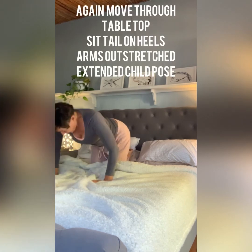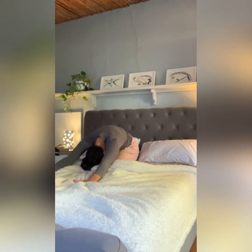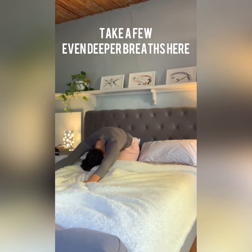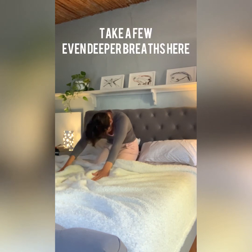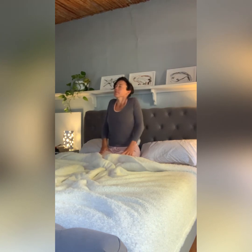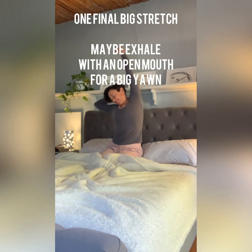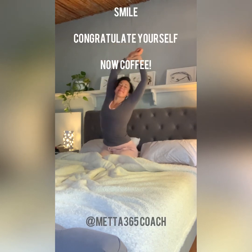Bringing your hands beneath your chest to lift back up into tabletop, and then sitting your tail back down on top of your heels as you stretch your arms forward into an extended child's pose. Resting the belly on the tops of the thighs. Then slowly uncurling, rolling your shoulders back and forward a few times. Finishing off by reaching the arms up towards the sky for one final stretch. Deep breath in, and as you exhale, open your mouth for a yawn. Ready to start the day.